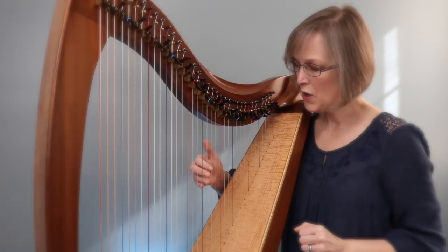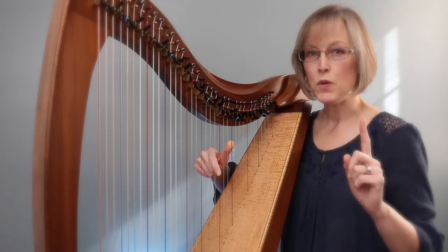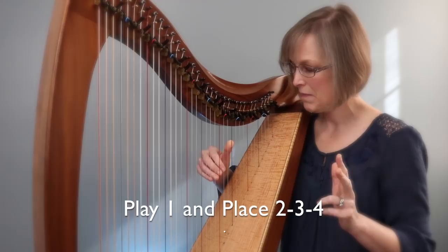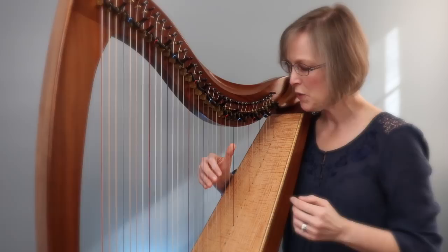Let's practice that. We've got A, B, C, thumb on F. Close finger four, close three. Finger two is going to be a bounce and hover — bounce off the palm of your hand, reopen and hover over E, D, C. Now when you play your thumb, you'll place those three fingers as a group at the same time. Then it's easy to close two, three, and four. Are you starting to see that?